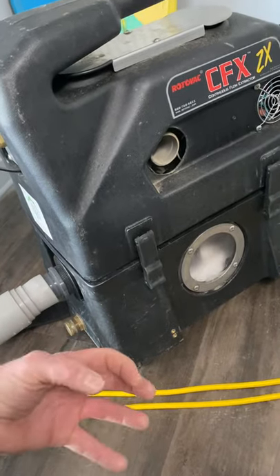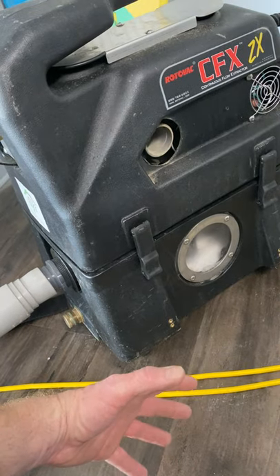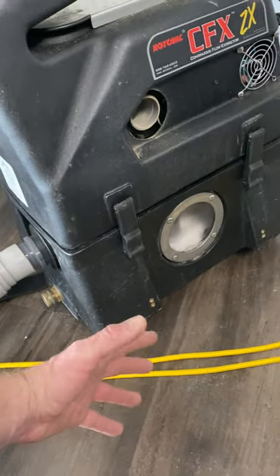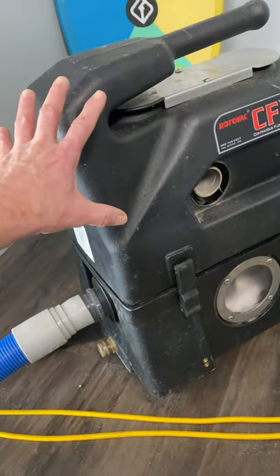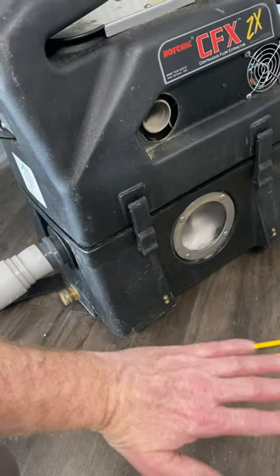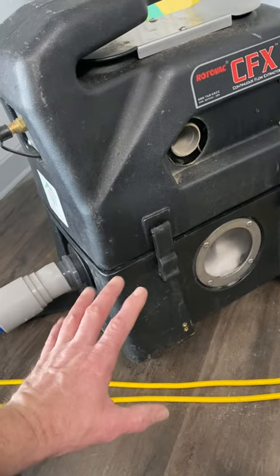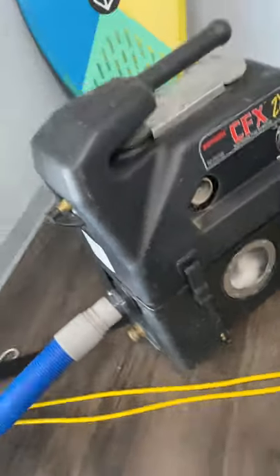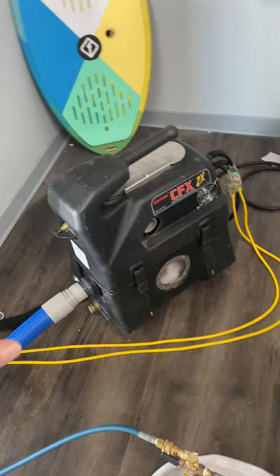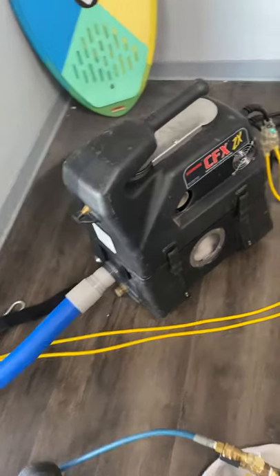Where truck mounts excel is they have a lot more CFM and they pull that wand down to the carpet, but they usually release on their lift at about 165. This portable has no problem creating 200 inches of lift if it can get a lock down on the carpet. That is the case with all portable machines — they suffer a little bit on CFM compared to a truck mount. So the stats are 165 CFM, 200 inches of water column on the lift.